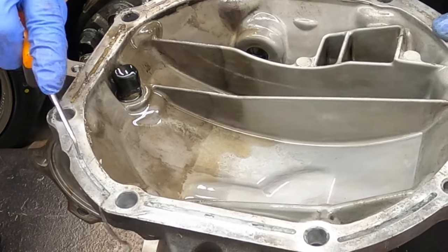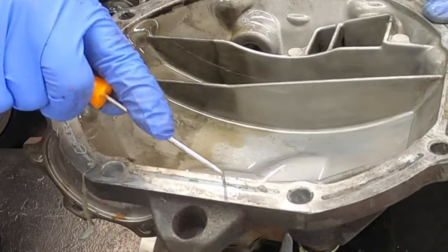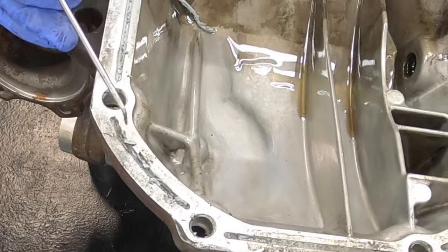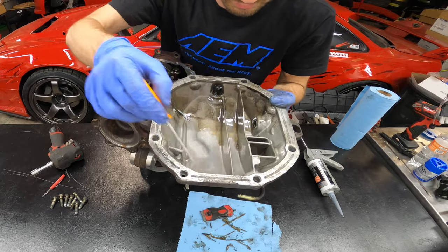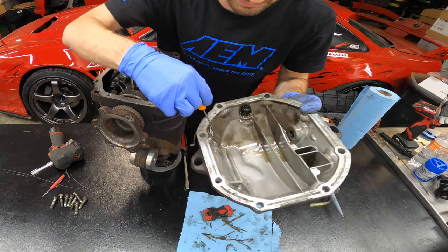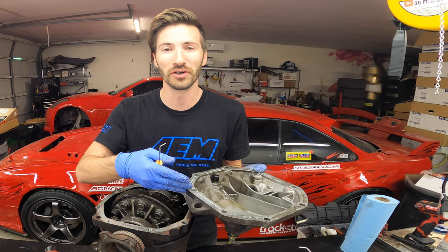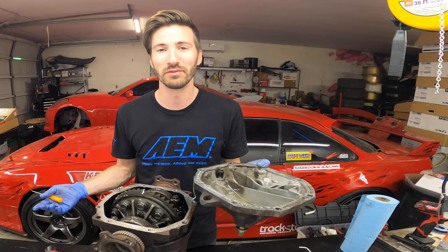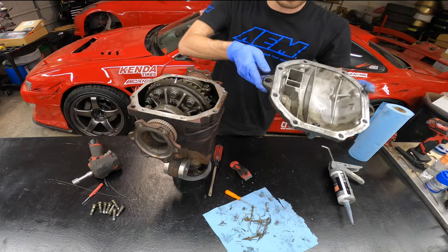Get all that old sealant out of the grooves as best you can, so when you put the new sealant on it's sure to work great. You can totally tell the previous owner didn't do this, because the sealant coming out of the grooves is a completely different color and consistency from what was gooped up on the outside — that tells you exactly whether the person before knew what they were doing. A previous owner of some level just didn't do their job.